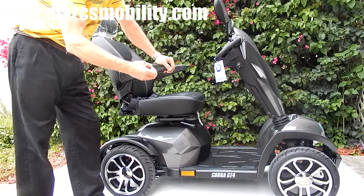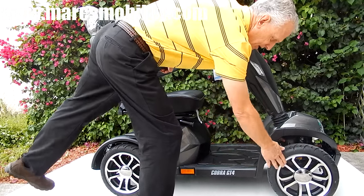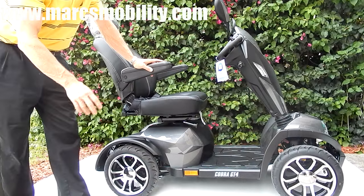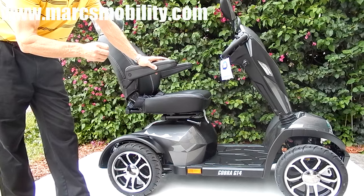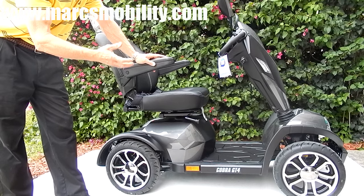Also, this scooter has 14-inch wheels by 4-inch wide — mag wheels, 14 inches tall, 4 inches wide. This scooter has a fantastic suspension. When you're riding this scooter, you feel like you're on a cloud of air.